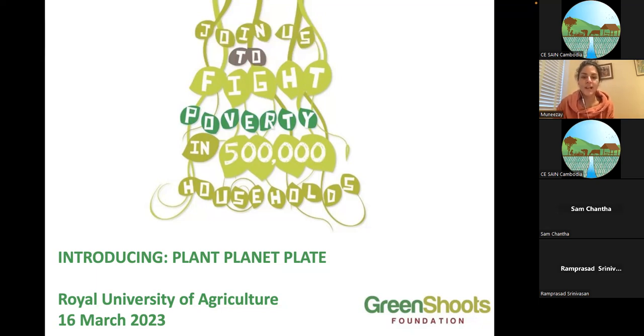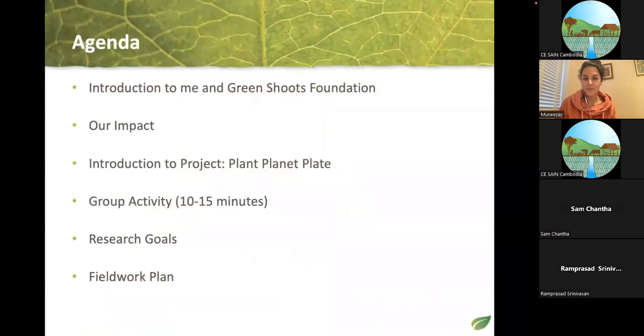Plant Planet Plate is a small research project that we are starting within our bigger program. This is a three-part lecture series. This is the first part where I introduce where it is, why we are doing it, and who is involved. The second two lectures will be with our principal investigator and will cover research methods, coding, and digital skills.